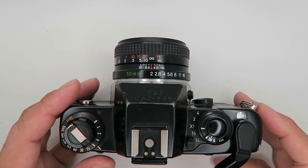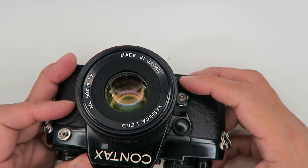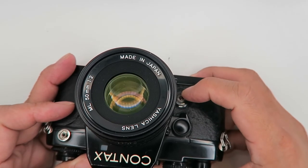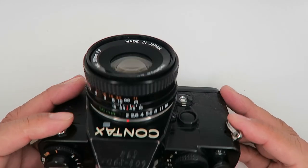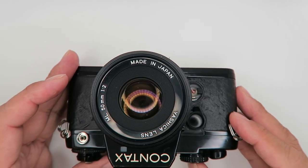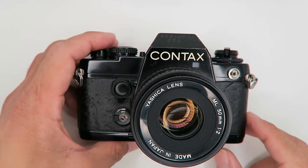For the self timer: set the self timer lever up, then crank the advance lever and press the shutter. It will give you a 10-second delay, and you'll notice the LED light will light up during the countdown.